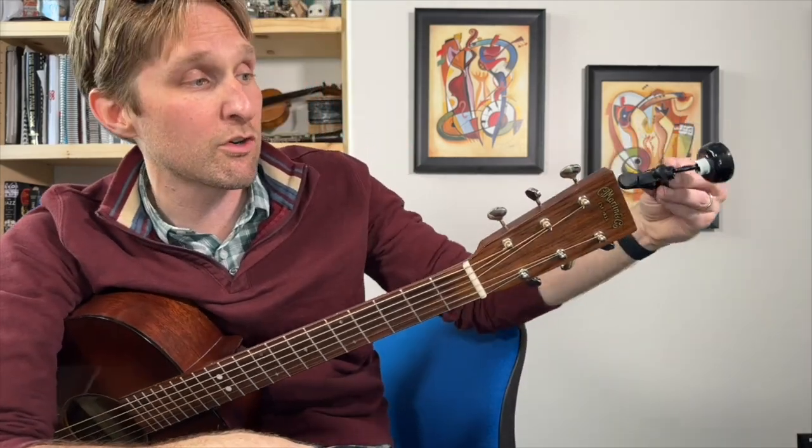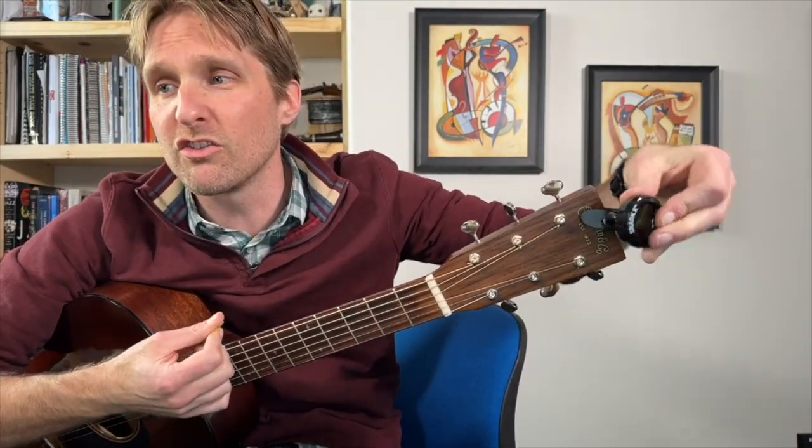I will discuss ways to tune without an electronic tuner at the end, but I highly, highly recommend — I'm going to insist — use an electronic tuner. I have a Snark clip-on tuner. As far as apps go, I know GuitarTuna is good. If you are using your phone and an app, make sure you are in a very quiet environment because even talking can confuse those. The clip-on tuners are great because you can make as much noise as you want.